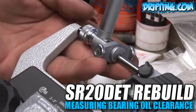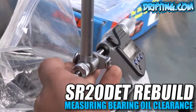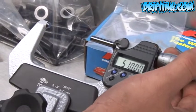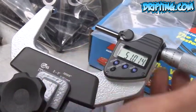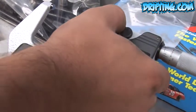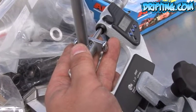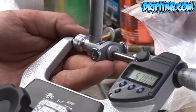Zeroing out the bore gauge to check rod big end clearance. Nissan's factory rod end clearance is 51.000 millimeters to 51.013 millimeters, so we're going to zero it out at 51 millimeters. This is a very tedious process, but it's important that you get this correct or your readings will be off.